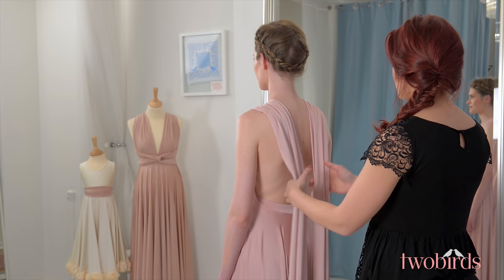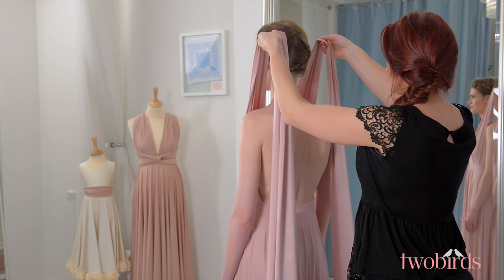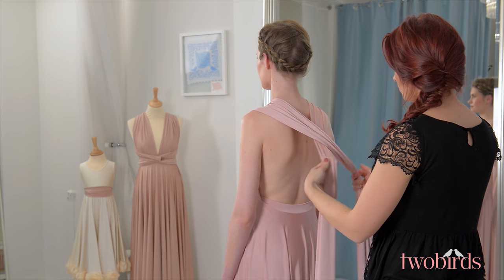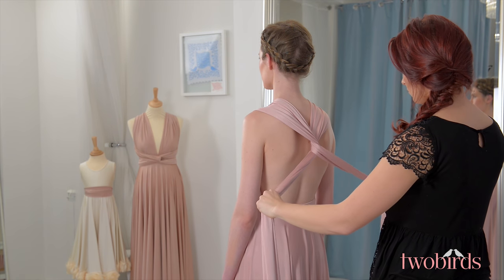Starting with a strap over each shoulder and making sure you have the seam of the dress sitting where the underwire of your bra would be, bring the straps around the shoulders and cross them once, then again to create a link at the back.